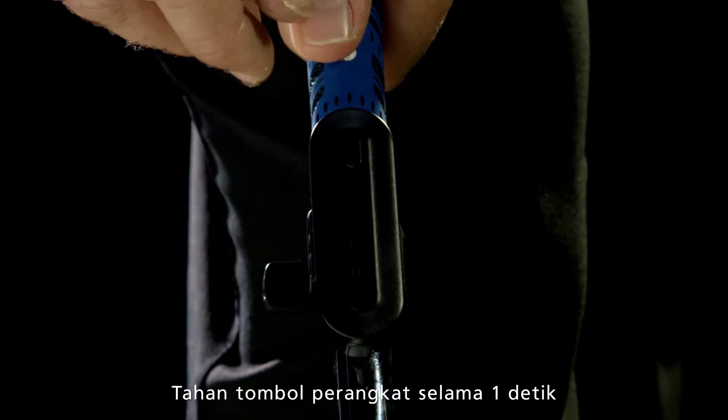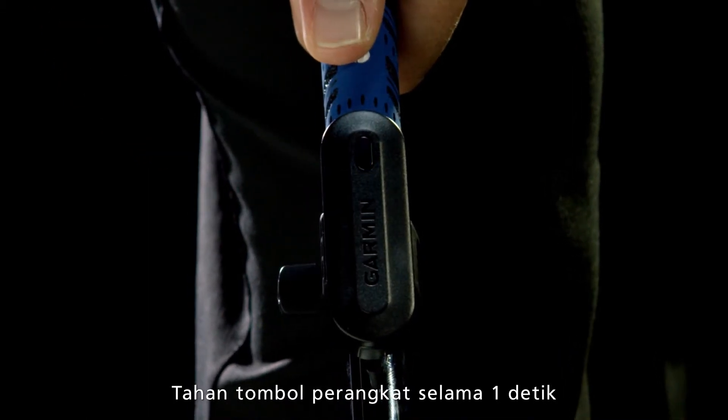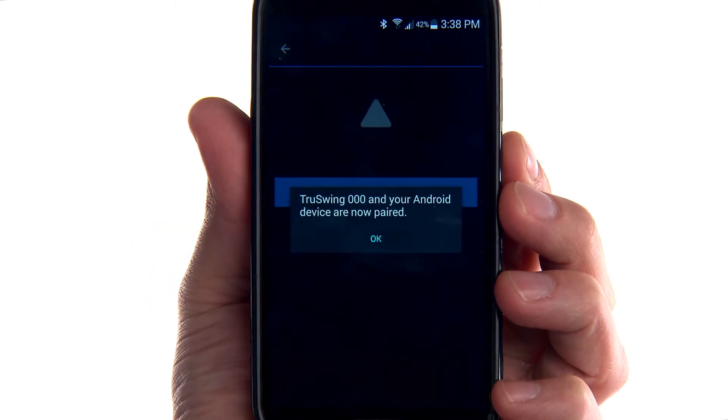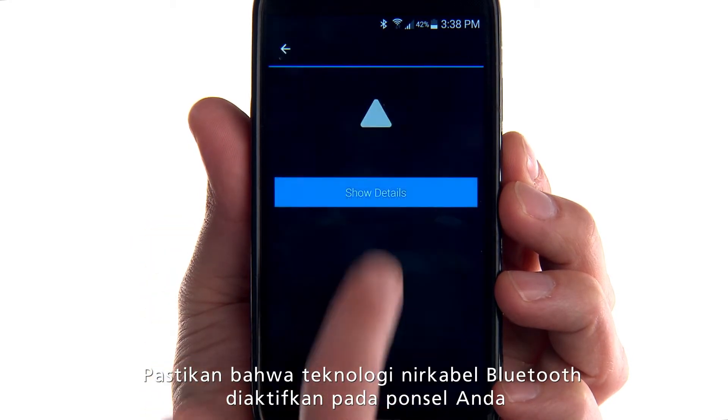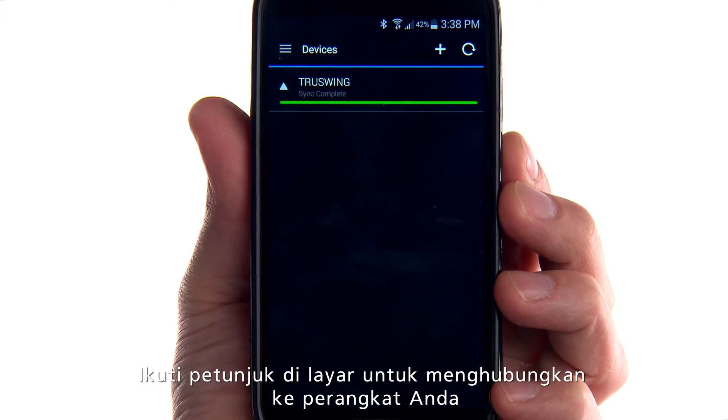TruSwing turns on when you hold the key for one second. Now you can pair TruSwing with your smartphone. Install and open the Garmin Connect mobile app, make sure that Bluetooth wireless technology is enabled on your phone, and follow the on-screen instructions to connect your device.